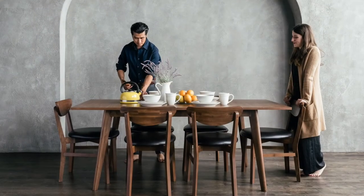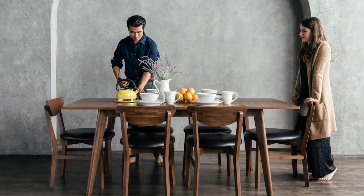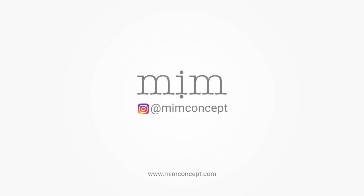Here, you can see how our Jerry table looks alongside our ND chairs. There it is! Thank you so much for choosing the Jerry table by MIM Concept. From MIM Concept to your home, we look forward to seeing you make memories with the Jerry table for decades to come. Don't forget to tag MIM Concept on Instagram.